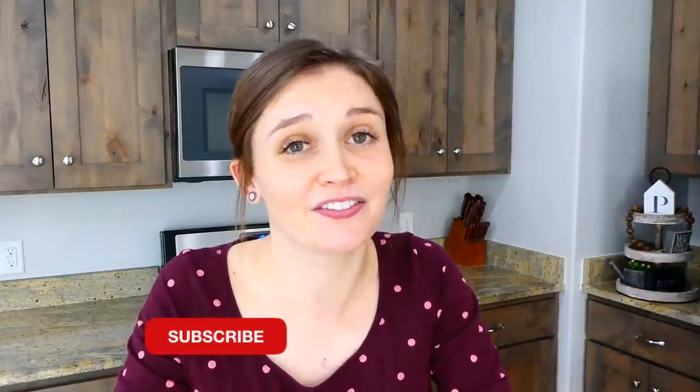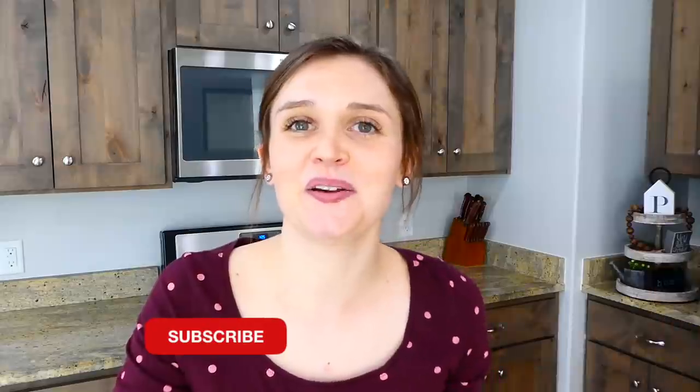And that is a wrap on this video today. I hope you enjoyed it. If you have any questions, go ahead and leave them in the comments below and I'll try to get back to you as soon as possible. If you are new to my channel, we would really love to have you here, so go ahead and subscribe below the video. I will see you in the next one — bye for now!